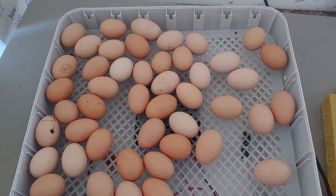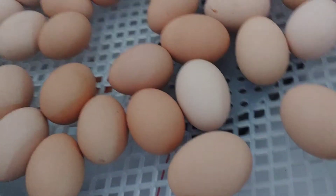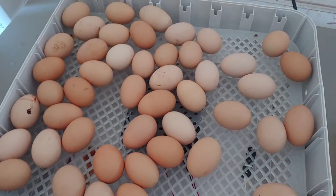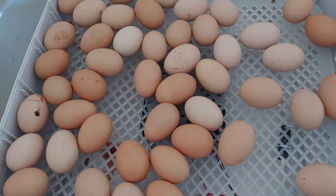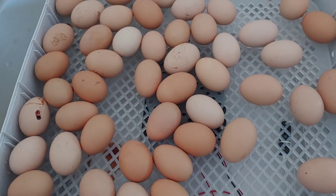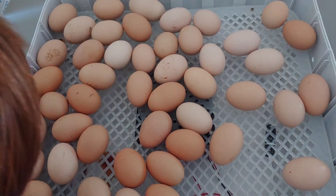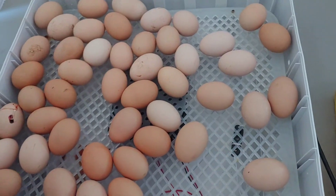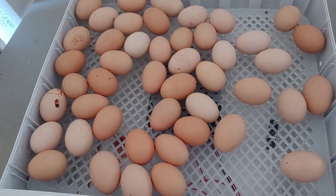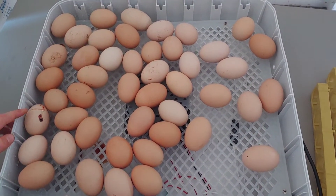All the eggs are out and they're on the mesh. Down below there's a fan. Some incubators are called still air, and others have a circulation fan like this one does, which keeps the temperature even throughout the whole incubator. With a still-air incubator, you could test eggs with a laser thermometer and one might read 99 degrees while another reads 102 degrees. This one keeps all the temperature consistent in the perfect environment.